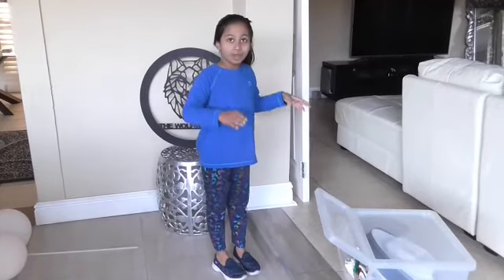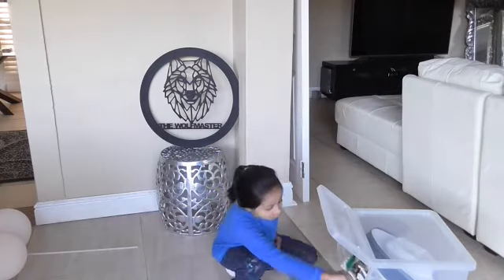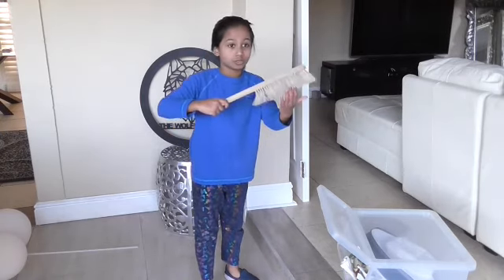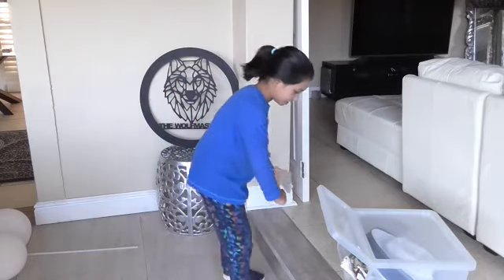We are going to show you our new things that we are going to do. Here we have our number one tools of a bee. First we have a bee brush. It will brush off the bees from the thing where we are going to put in our breeding box, if there are still any bees left. We brush them off gently.